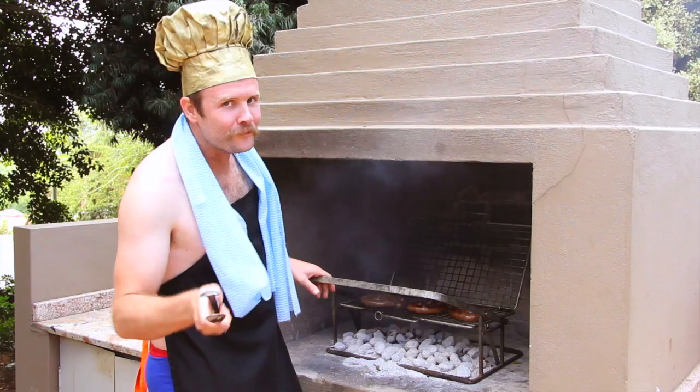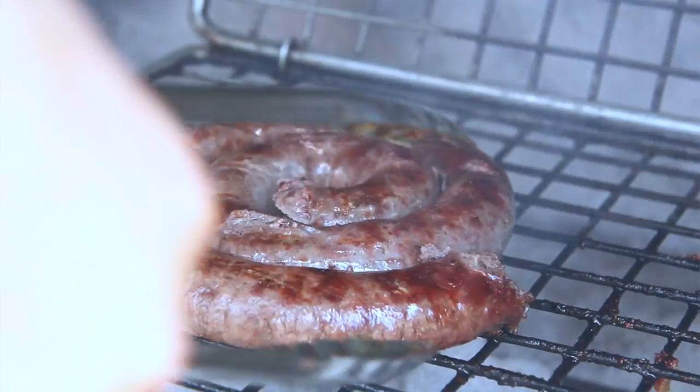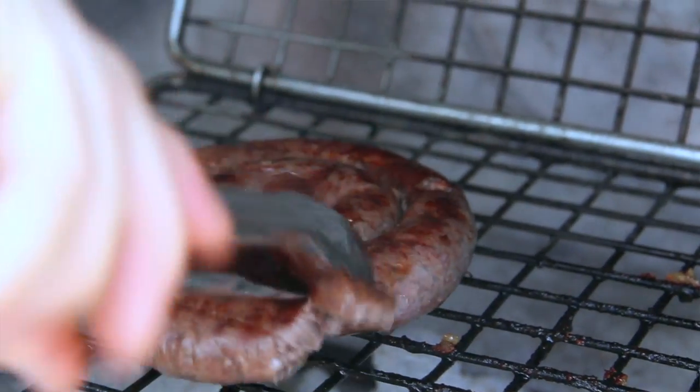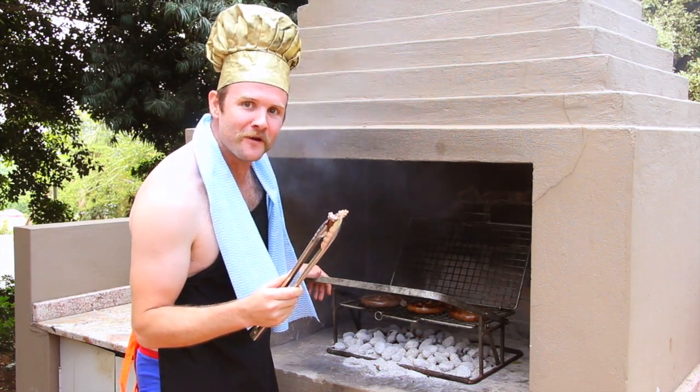To taste if your wors is ready, you take the wors with your tong and you break it. If it breaks clean off, then you know your wors is ready.